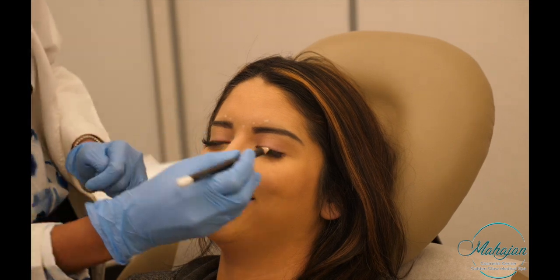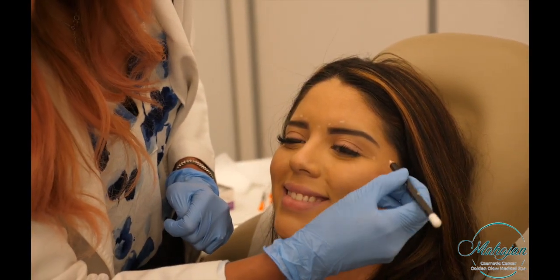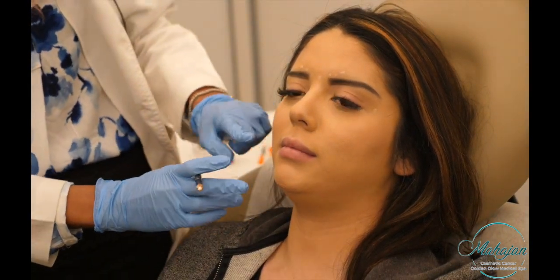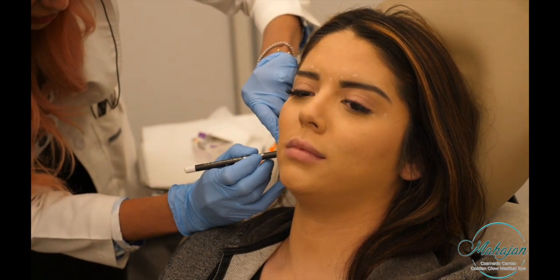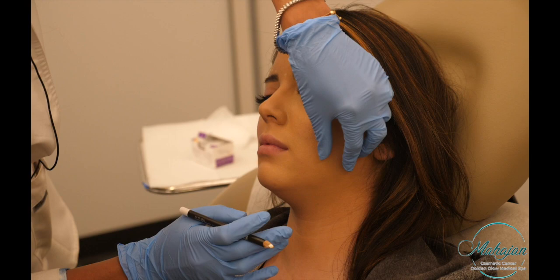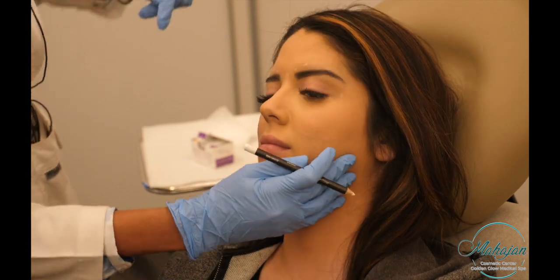Give me a big smile — again, harder. Good. She doesn't have much around the eyes, so as I said, it's more on a preventive basis. Now clench your jaw really hard. I'm going to plunge, then relax, then plunge again.